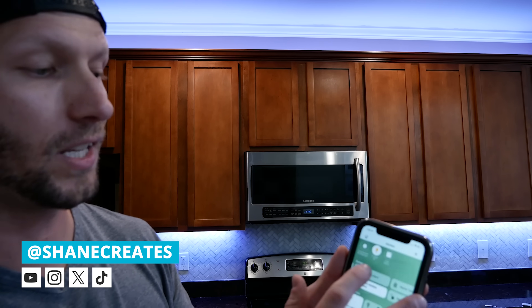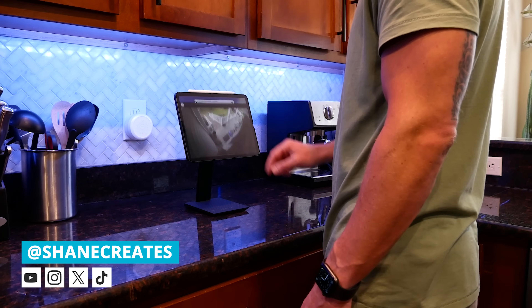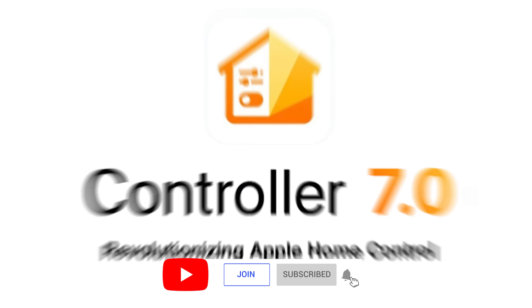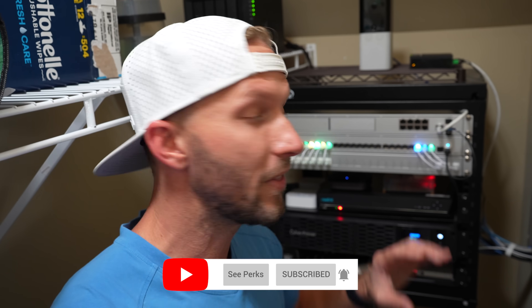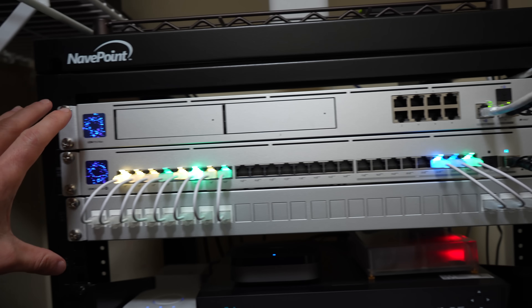My name is Shane and this channel is all about building an easy Apple home smart home, with new videos and live streams every week. Today's video is sponsored by the Controller for HomeKit app — more on that later. I'm going to give you a full tour of my entire network rack, so stick around. But first I want to talk about my new UniFi networking setup.